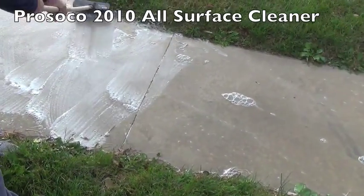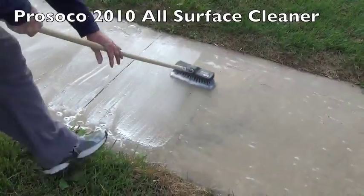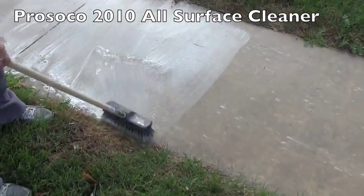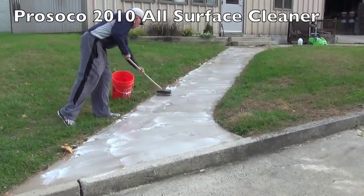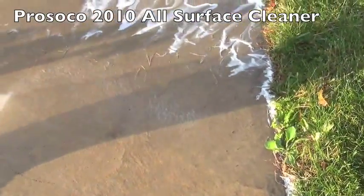First I pre-wet the surface, then I apply the material either in concentrate or diluted form with agitation. I'm going to let it dwell for about 10 to 15 minutes — just don't want to let it dry. And then we can power wash.